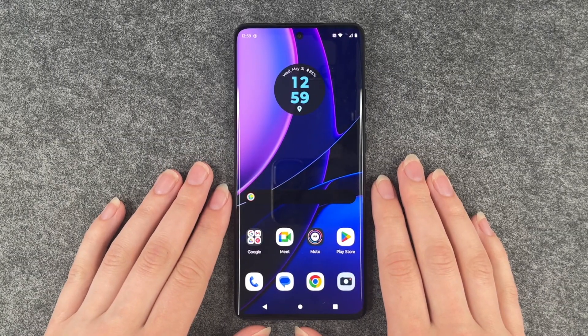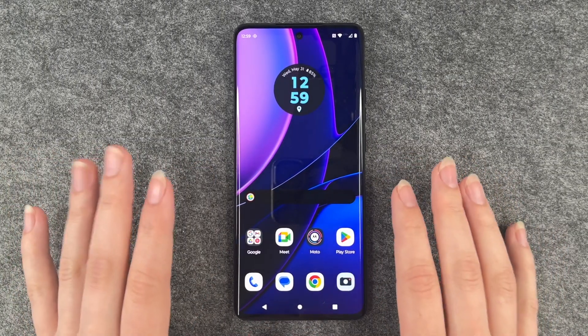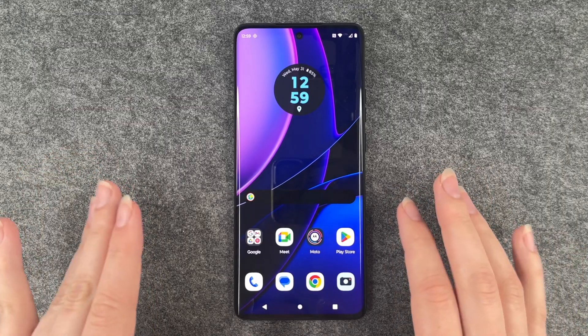Hi buddies, welcome back. It's Anne-Sophie and today I'm going to show you how you can reset your Motorola Edge 40.